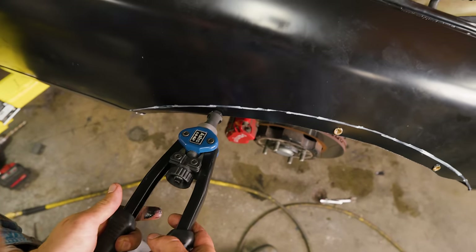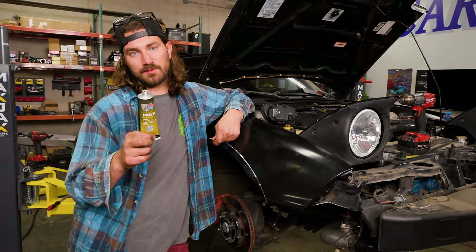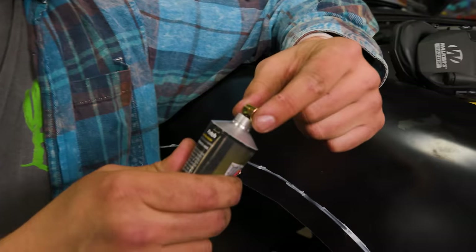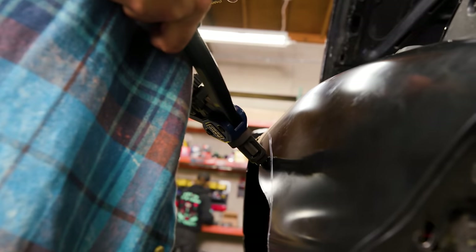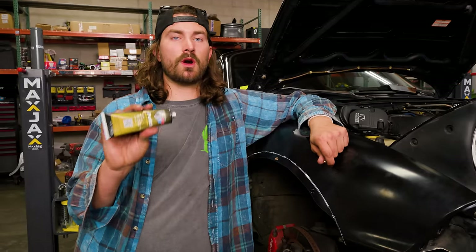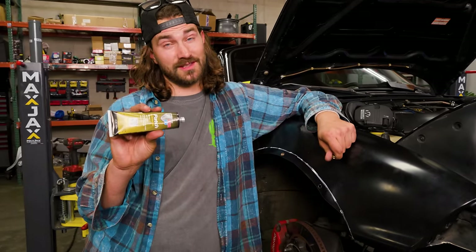Another thing we're going to use on this install is seam sealer — the one we're using is POR-15. I'm going to use this to prevent rust in spots where we've got bare metal. On all my little holes I'll put a dab of seam sealer on the riv nuts. This stuff is going to be used a lot more at the rear where you're going to have a lot more seam to seal.